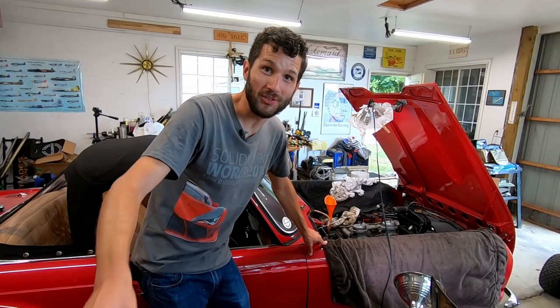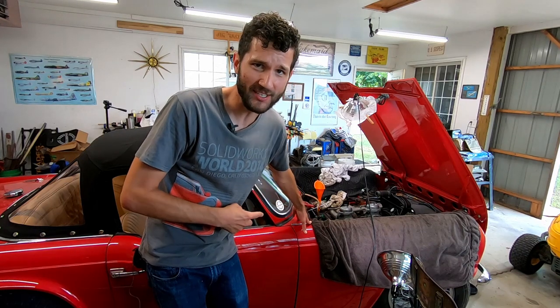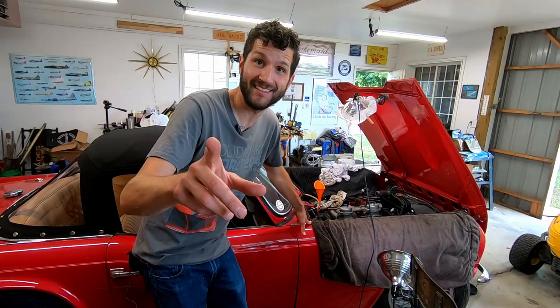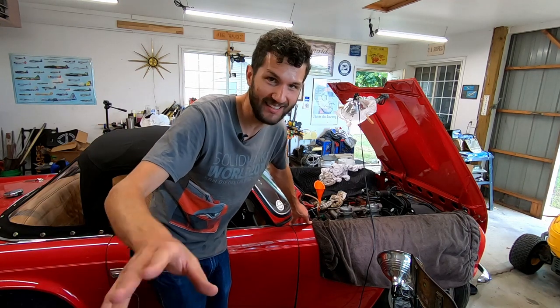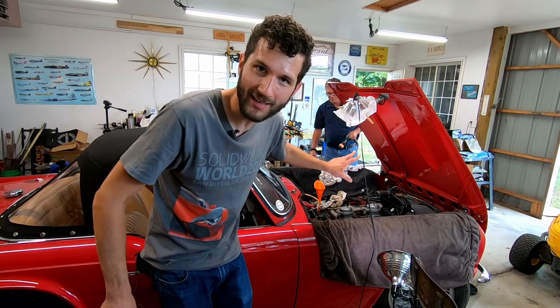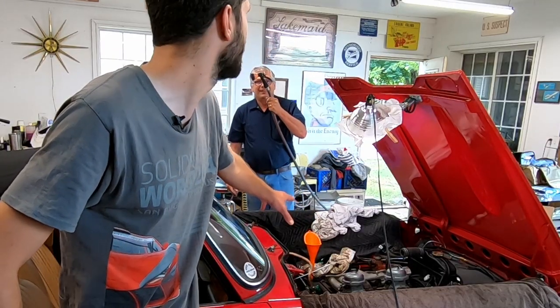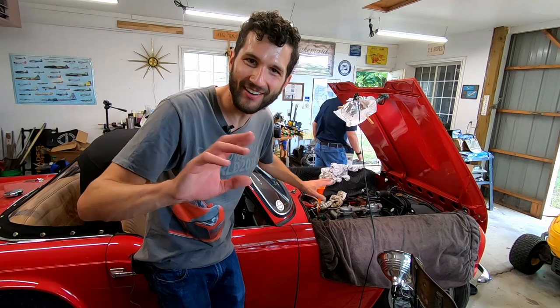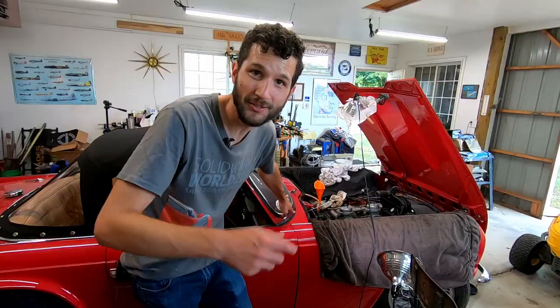Welcome back to Wegg's Garage, where we still don't have a cylinder head for our 1964 Triumph TR4. But we got some good news — our head is going to be back here in just less than a week. So what we're going to do today is get the rest of the block and engine cleaned up and make sure everything's ready to go so we can get it installed as soon as possible. Stay tuned.